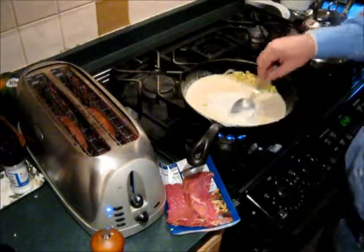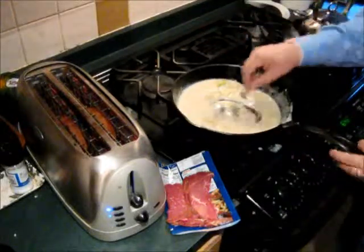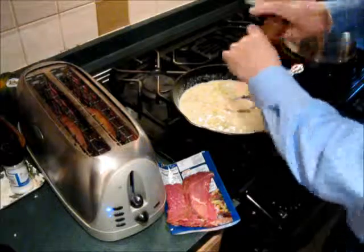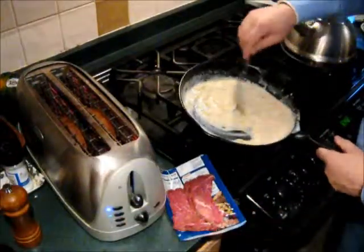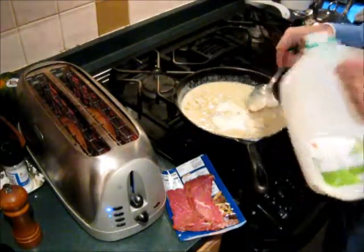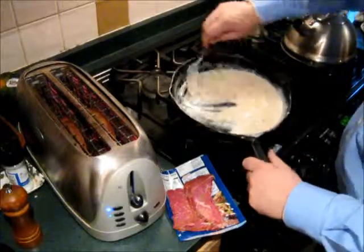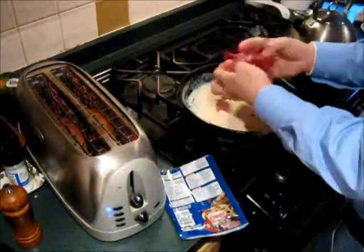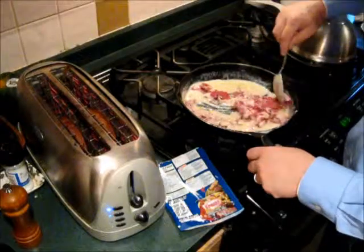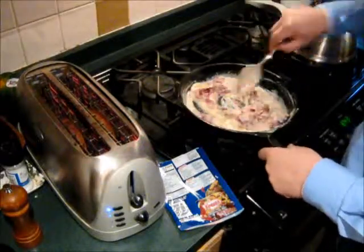A little more — perfect. I like to put a little black pepper, quite a lot actually. Toast is in. Now if you want it a little thicker — or thinner — you can do it now. About two tablespoons of milk is right for a pack of this. In goes the beef. That's actually like dried slices of nice steak — it's good stuff. It is salty; you certainly don't need to add any salt to this.